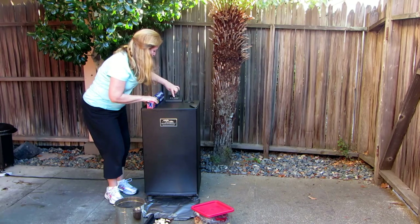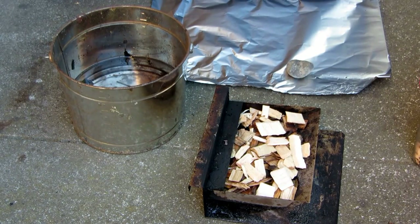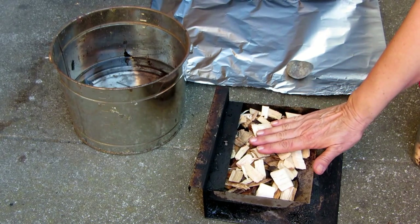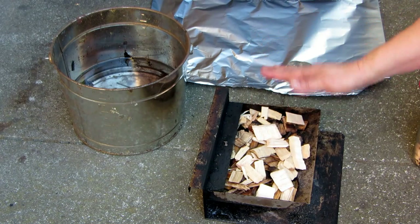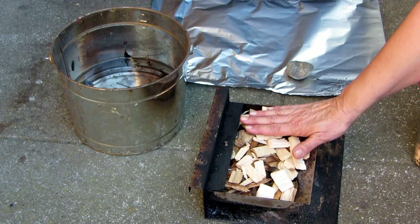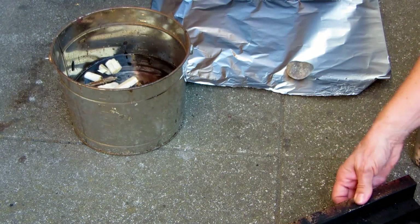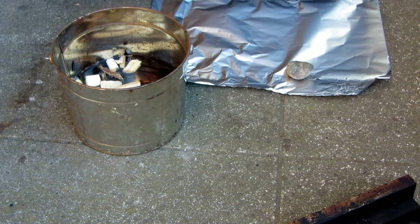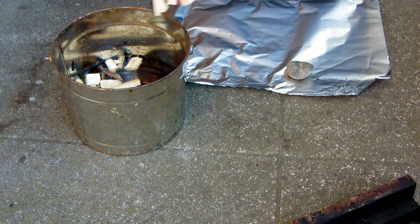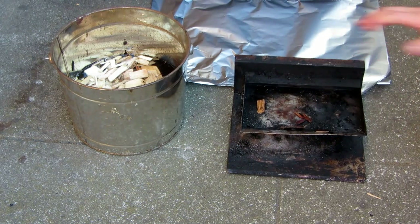It's simple to do — you just push the button. Today I'm going to use pecan chips and I'm going to fill up my tray. I want to use one full tray plus a little more. To know how much I need, I put it in ahead of time and filled my bucket with water. Now I can just dump it in and add a handful more, and I know I'll have enough. I need those to soak for about a half an hour before I begin to smoke my sausage.